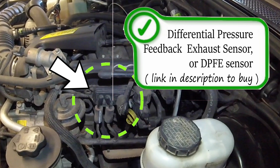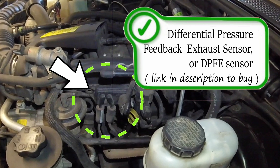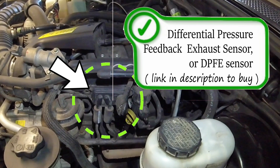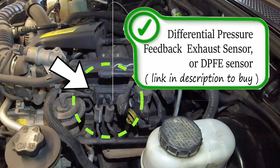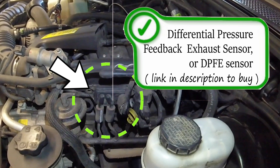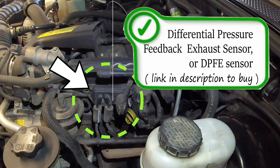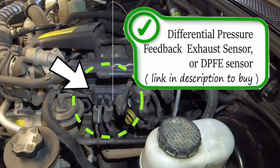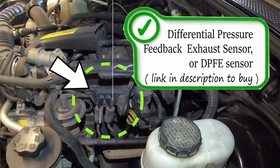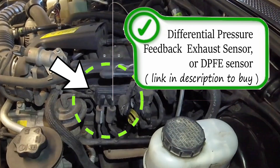The DPFE sensor is the sensor the computer uses to ensure the EGR valve is working properly. From experience, this is the most problematic component of the entire EGR system. When replacing it, make sure you check the pigtail at the connector and always use a Motorcraft replacement part — aftermarket parts have repeatedly failed in this application, with customers ultimately needing the Motorcraft part to fix the issue.